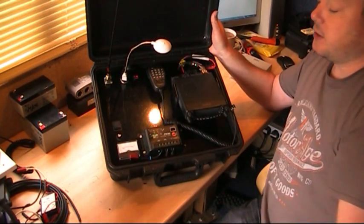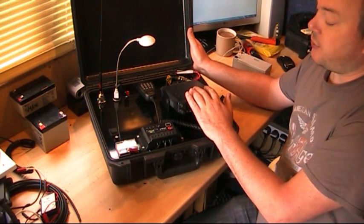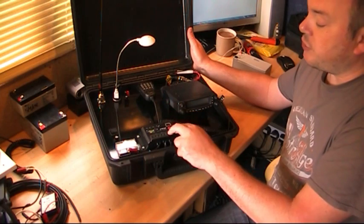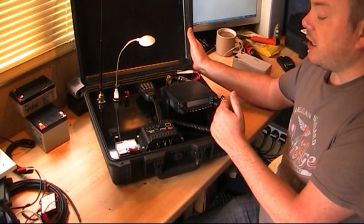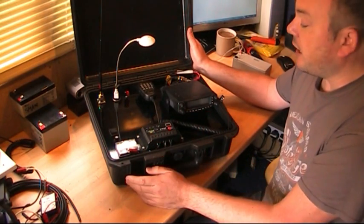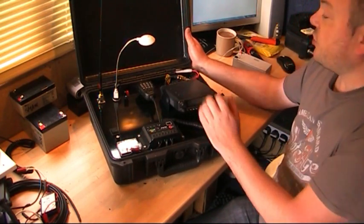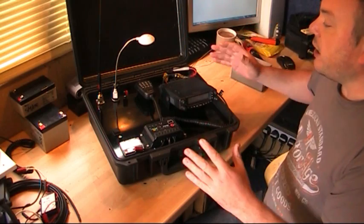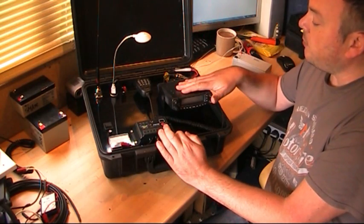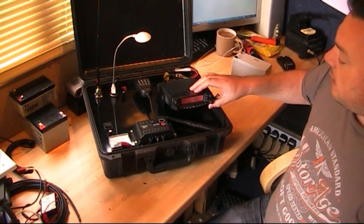The problem I hadn't planned was that the RF from the radio is such that as soon as you transmit on the two meter band it knocked the charger controller off. Everything powered through the controller would just switch off when transmitting, and you'd have to physically turn it on again. It was okay on the 70cm band but it couldn't cope with two meters — even my computer speakers next to me hum a lot. So I've wired the radio directly to the battery, bypassing the controller.